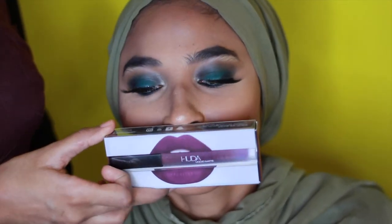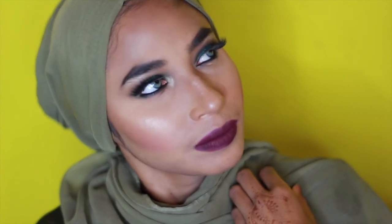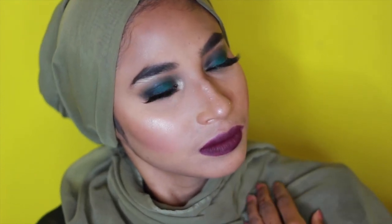Surprise — we're going in with a different lip color just to give a different perspective, using a Crudo Beauty liquid matte. And here we go!